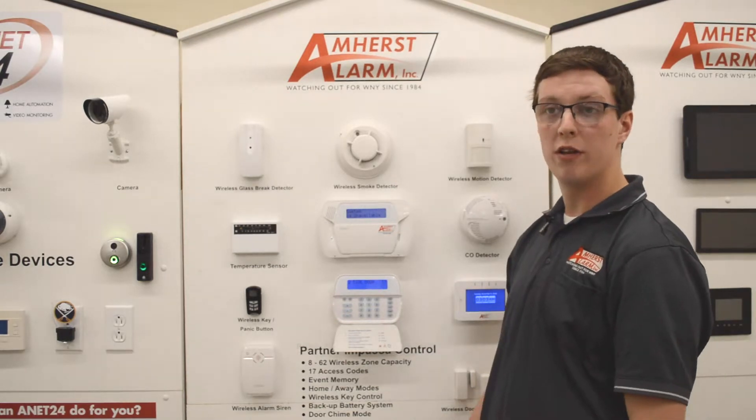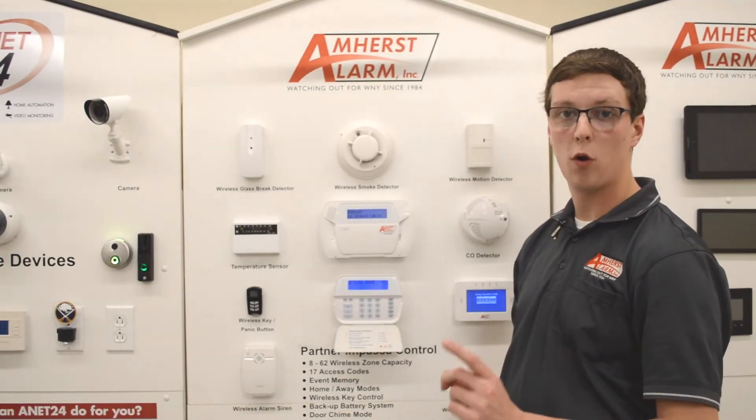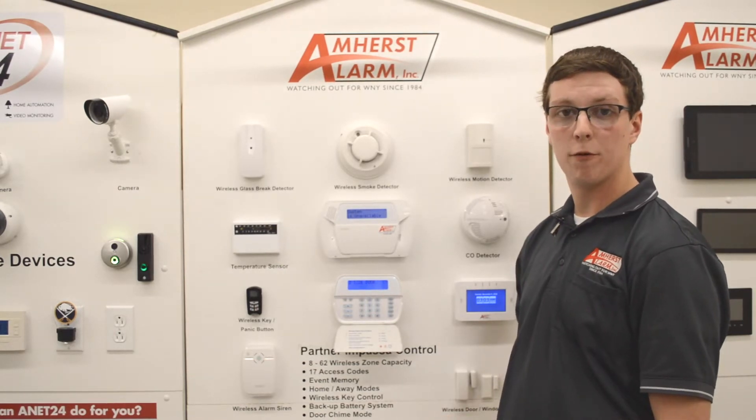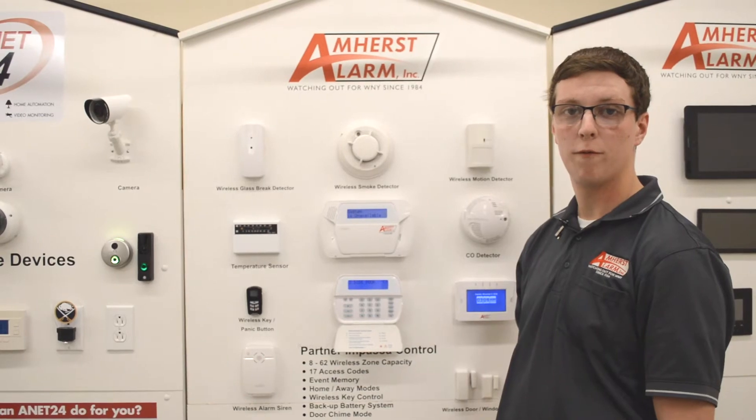When you go to disarm your system next, that zone will become unbypassed — it lasts for one arming period. If you have any further questions regarding bypassing, the number is 716-632-4600.